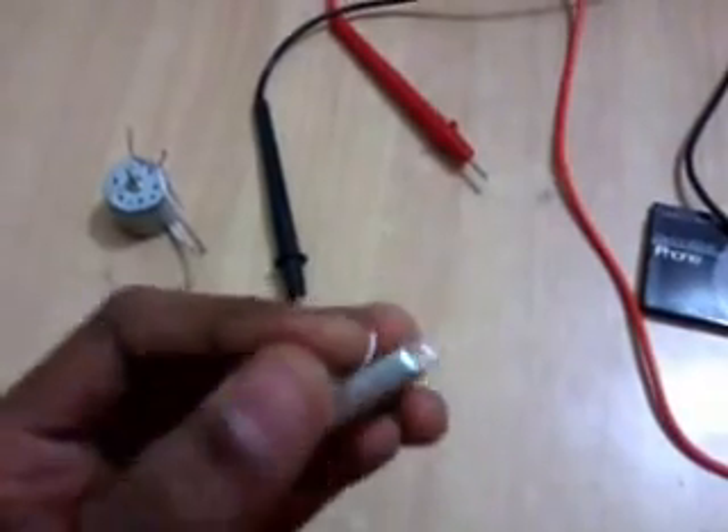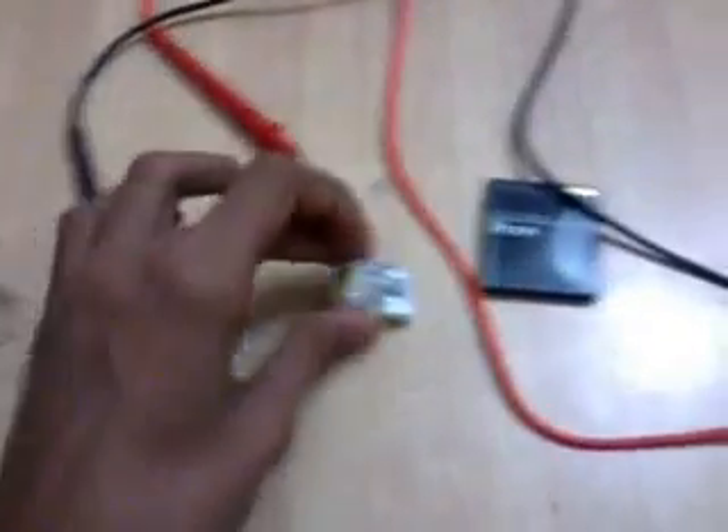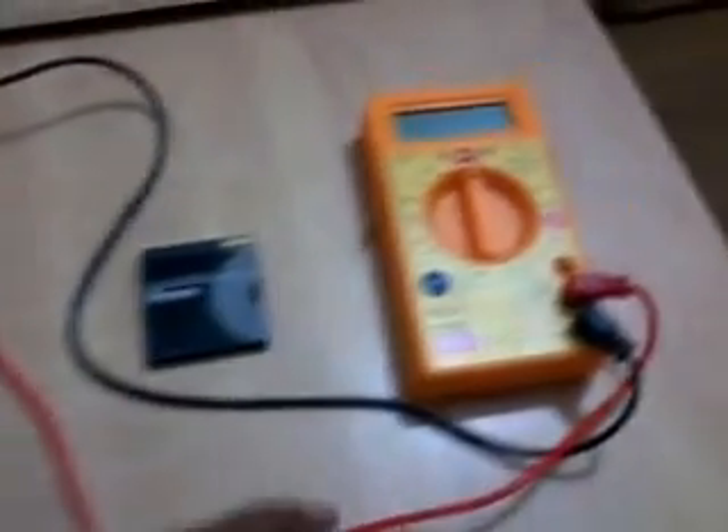Another thing you need is a 3.7V battery. You can use any voltage of batteries, but you can get a 3.7V battery from mobile phones — like this iPhone battery. And you will also need a multimeter.